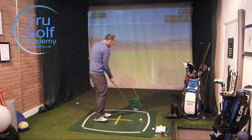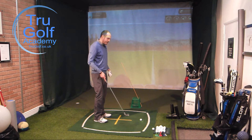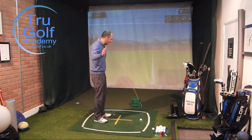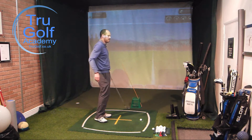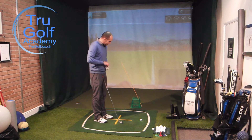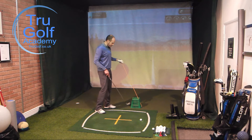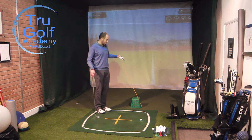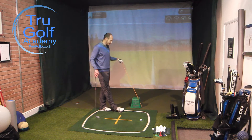This is for the player who's getting the divot line much more to the left, which could be causing some missed strikes, some heavy strikes possibly as well, but definitely getting a shot shape where it's over-curving from left to right. The reason I'm using a driving range bucket is I can't push the stick into the grass as it's astroturf in front. If you can get into grass, all you need is the tall stick and the cane.